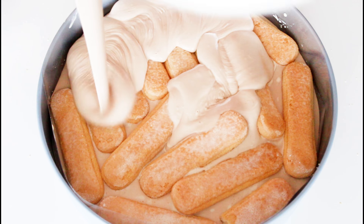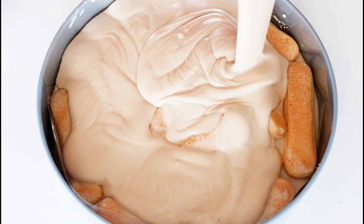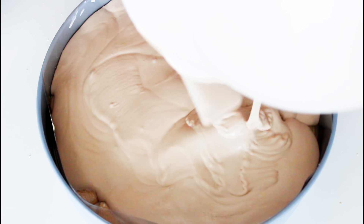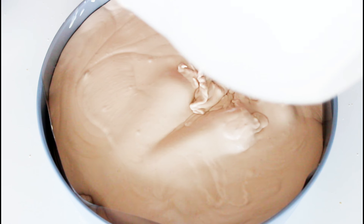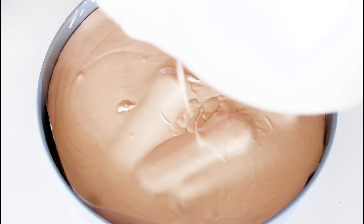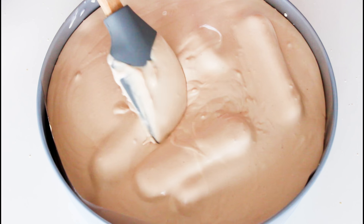Then it's just all about pouring the rest of the ice cream on top. The ladyfingers will kind of rise to the top and lay there, but don't worry — we'll cover that up with more ice cream later on. Right now it's just all about putting this in the freezer for about 4 hours before the next step.